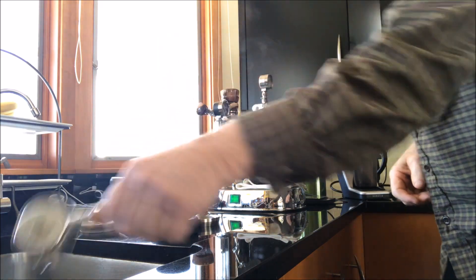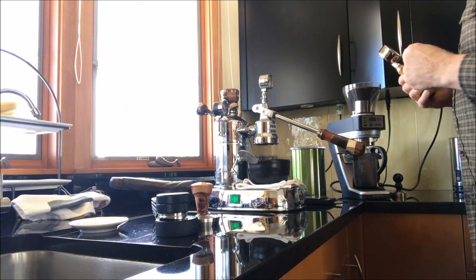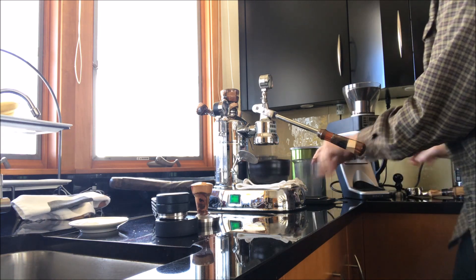So I warmed up the portafilter, which I then dry off. I didn't have a towel over here, which I usually use. And now I'm going to grind. My grinder is usually set over here a little bit farther over, but I pulled it over for this demonstration.